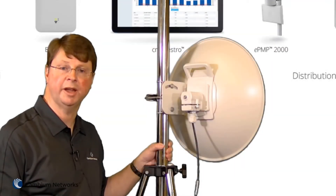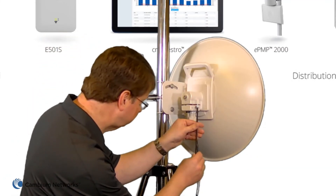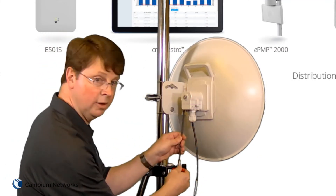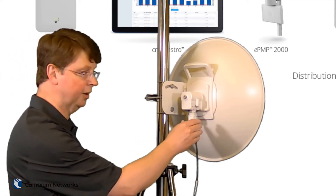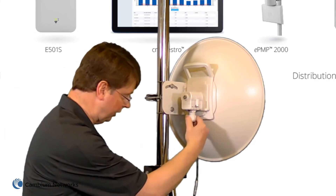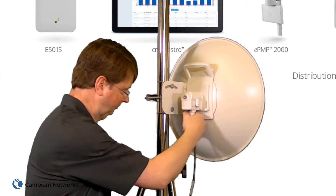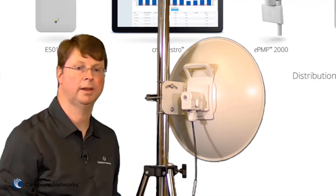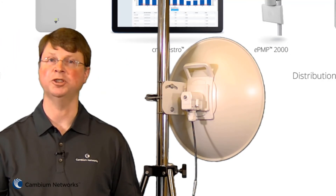Finish tightening the cable cover screws using the M5 hex driver. Torque the screws to 5 Nm, then tighten the retaining nut to form a good seal around the cable. I hope that this video has been informative and I want to thank you for watching.